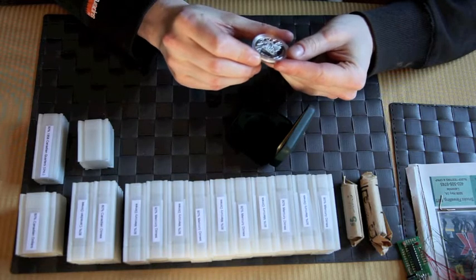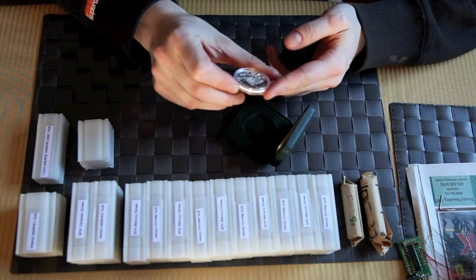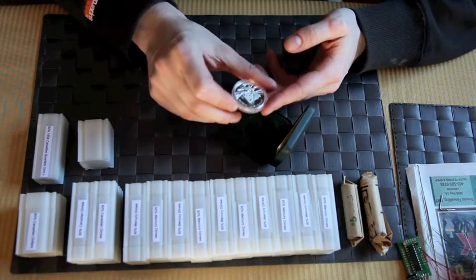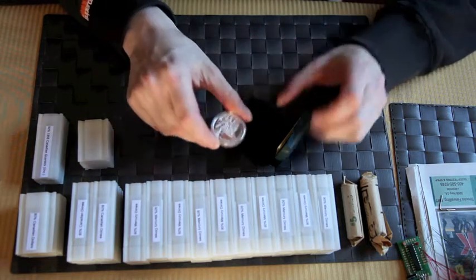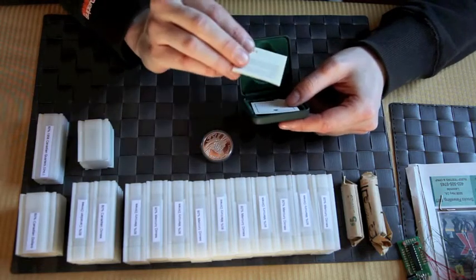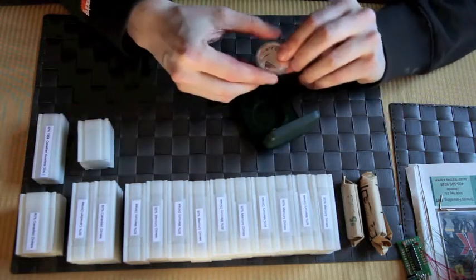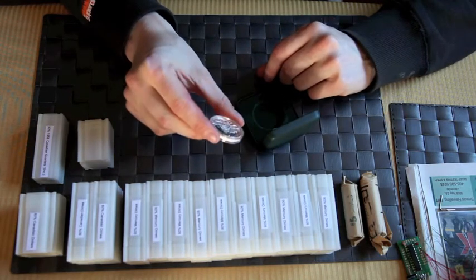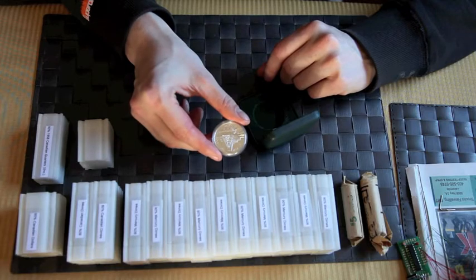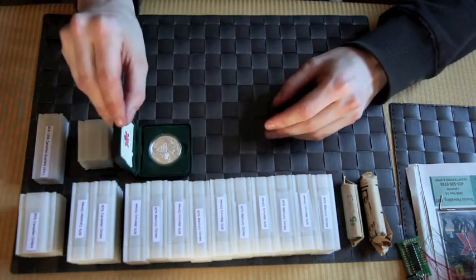It's a Canadian dollar — a proof silver dollar. There's a fox on it. I'm not quite sure what it represents, but I believe it represents the prairies in some shape or form. It has a fox on the front.